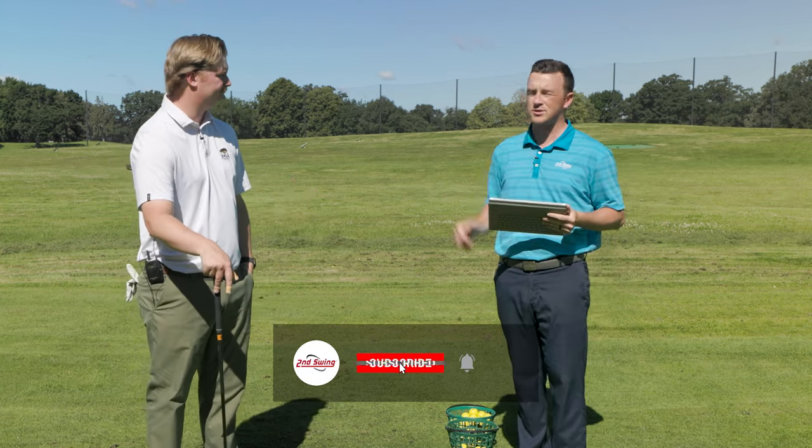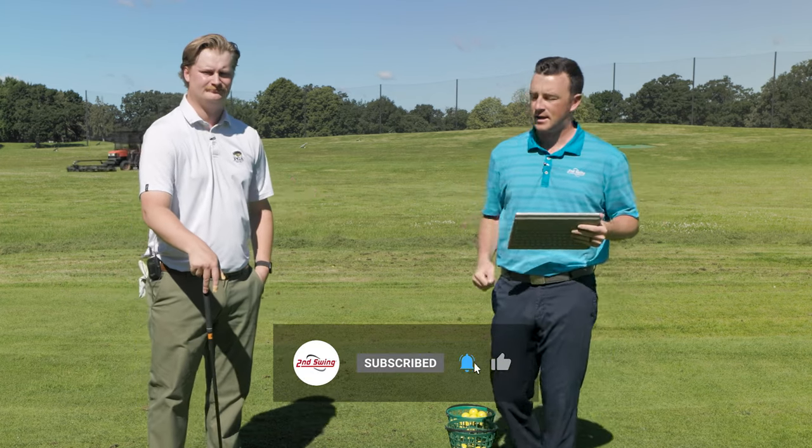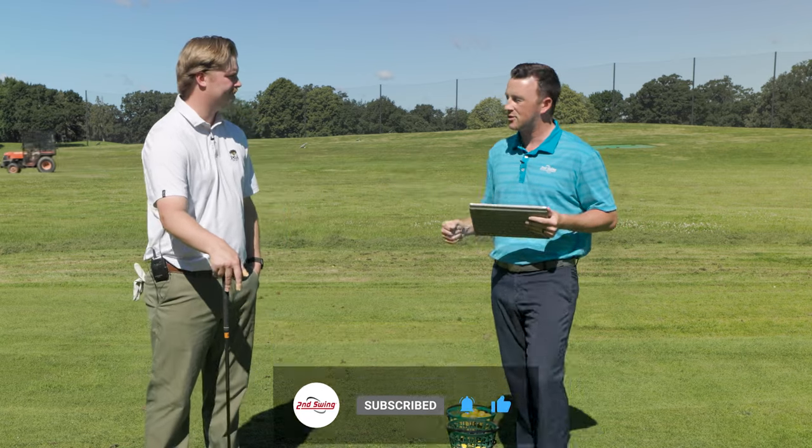Absolutely, I can't say it any better than Jake just did. So golfers, schedule that fitting. Jake, thank you for your insight today and all the shots. No problem.